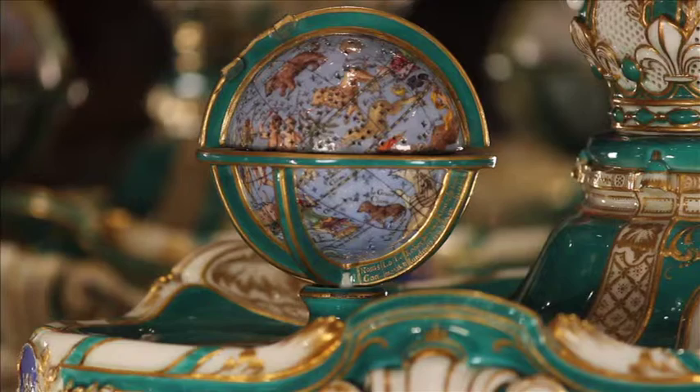Why did they use star signs? Well, they wanted to show the difference between the terrestrial globe — that's the countries of the world — and the celestial globe with all the star signs in the sky.